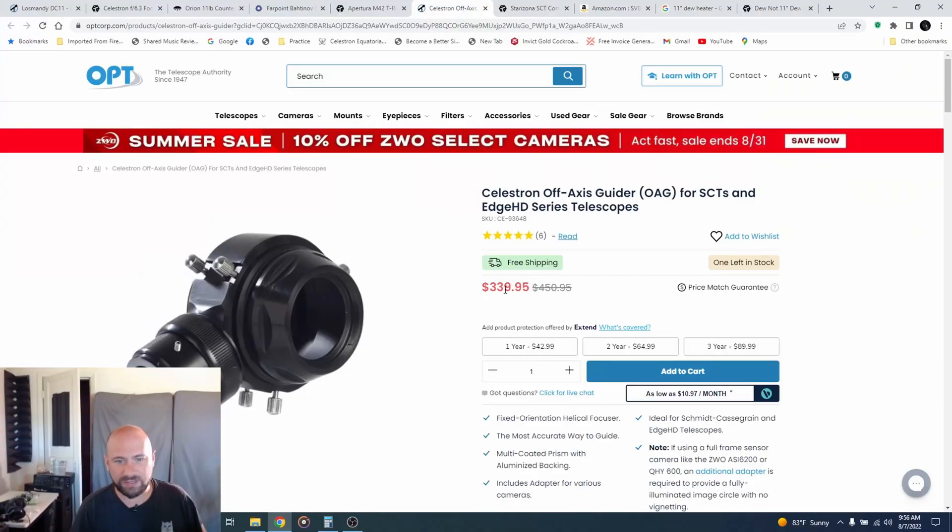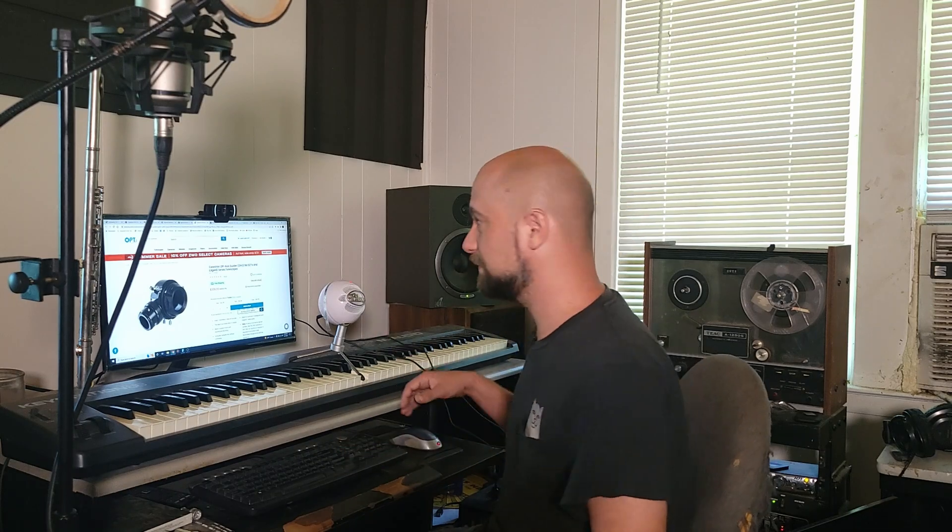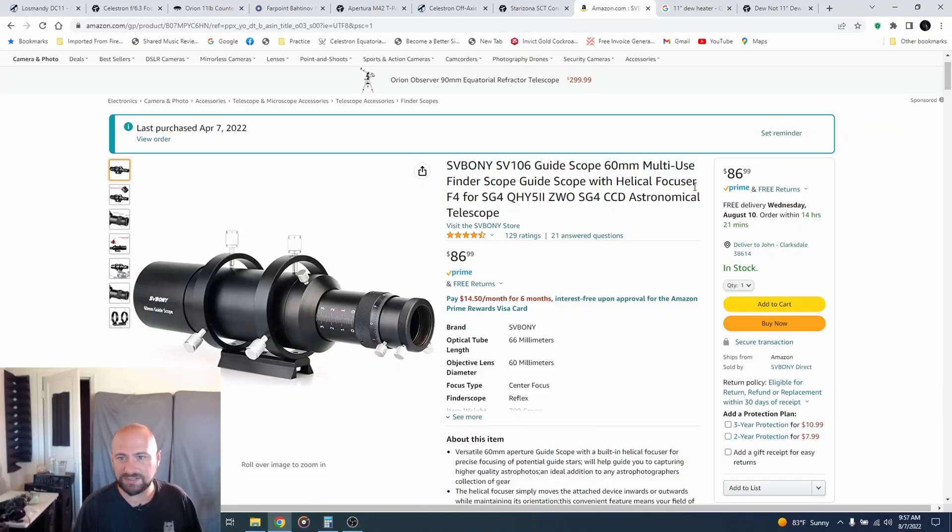I forgot a very crucial piece of equipment I had to buy to make this telescope usable for astrophotography, and that's the new guider. My little mini guidescope is not nearly big enough to guide with this giant Schmidt-Cassegrain telescope. With large telescopes like this, you're supposed to use what's called an off-axis guider — basically it splits the light between your main camera and your guide camera, so essentially your telescope is your guidescope. Unfortunately, an off-axis guider for my telescope costs almost $339, which I cannot afford right now, so I just bought a bigger guidescope — the SV Boney 60mm guidescope for $86.99.